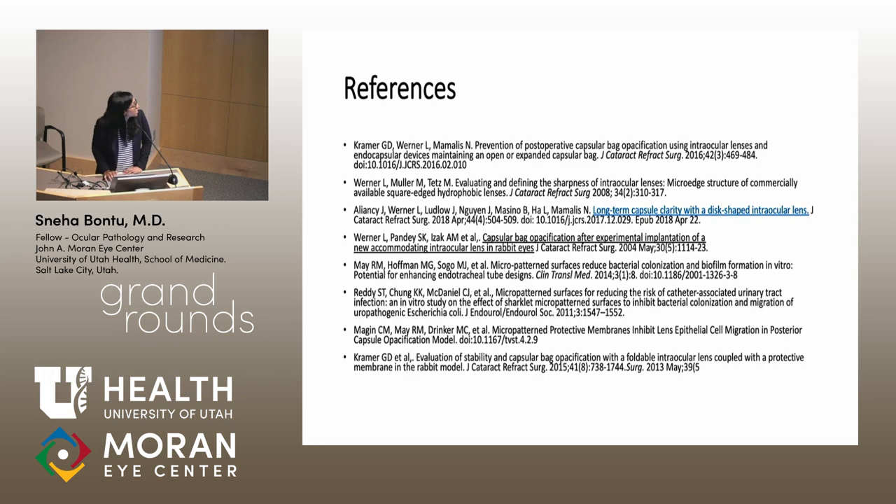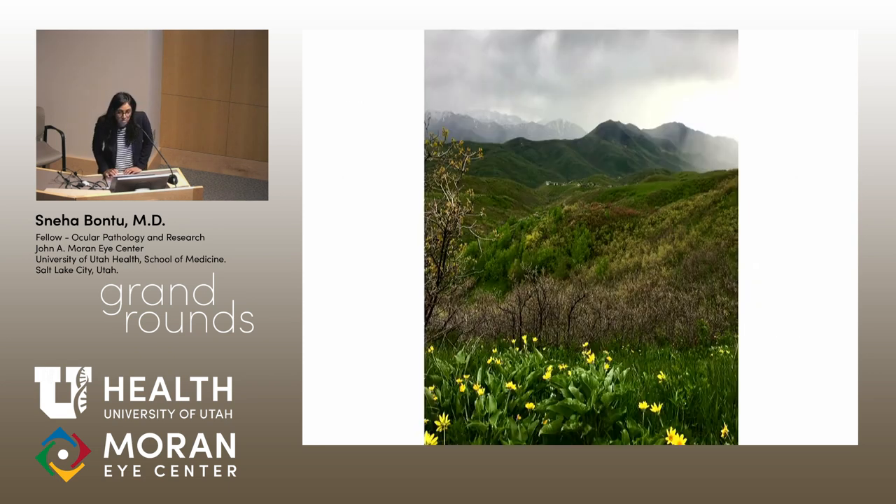These are my references. I'd like to thank you for your attention. If there are any questions, I'll take them.